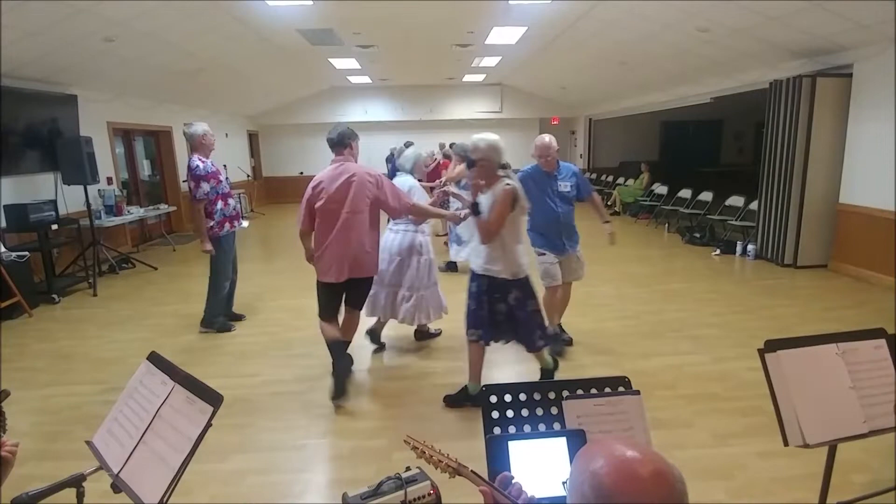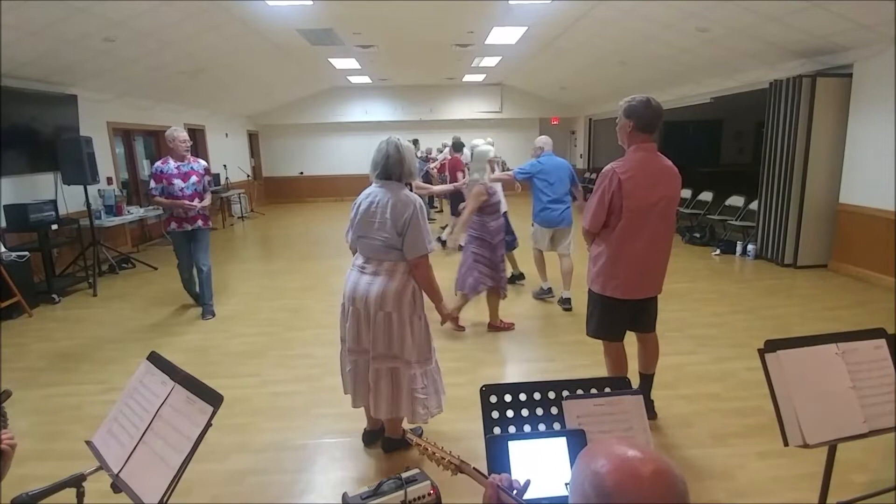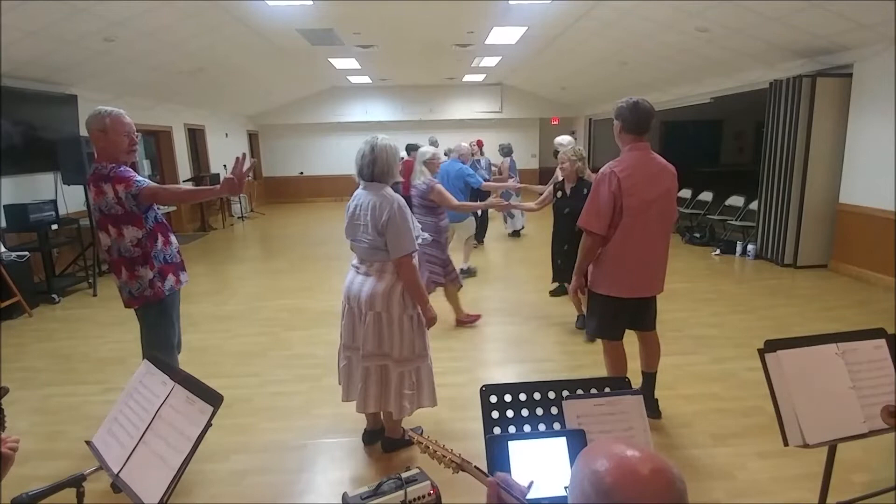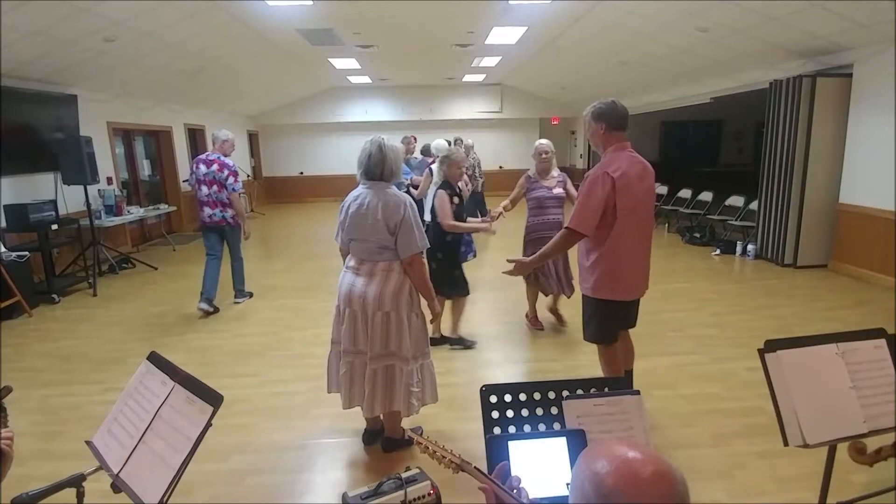Original couple file up. With your neighbor, left hand turn once and a half. Right hand once and a half. Circle left. Back to the right.